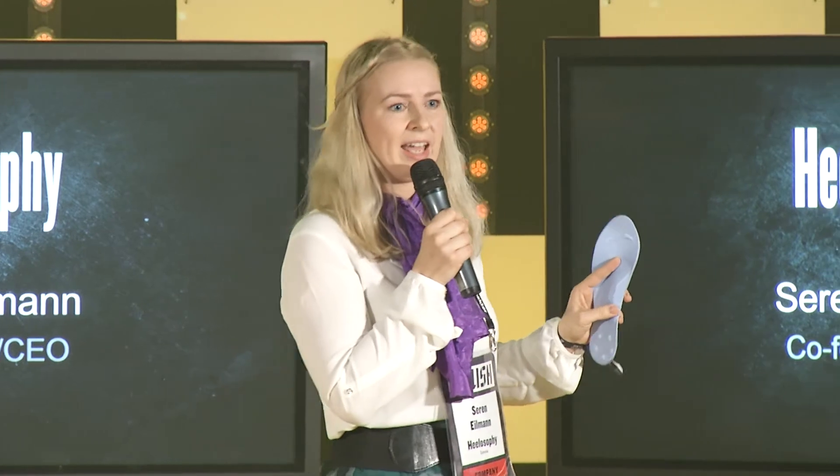Half of women wear high heels a bit too often and most of them complain it hurts. So it's no surprise that 9 out of 10 of them say they would pay for this.